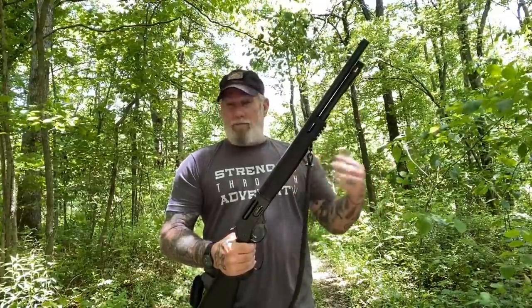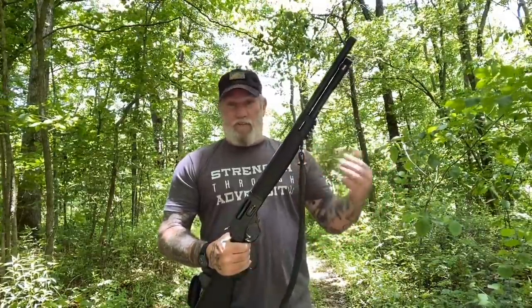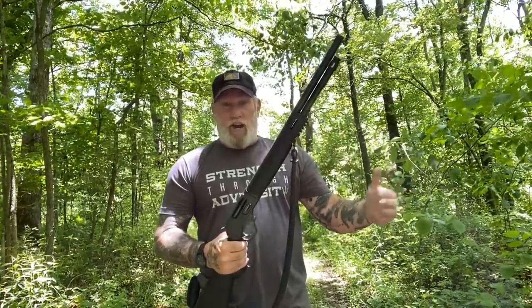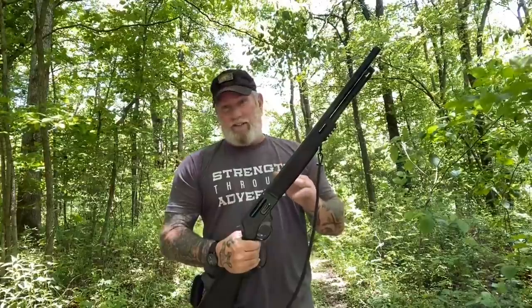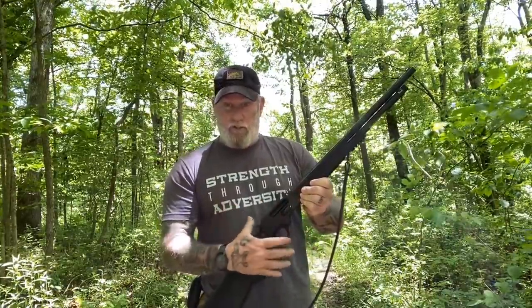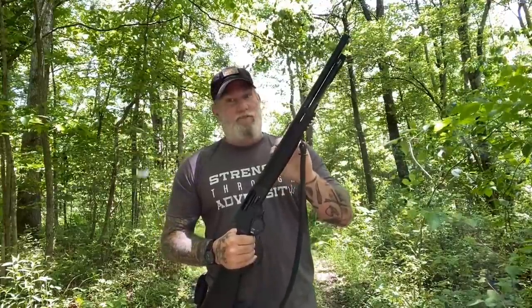It doesn't matter what type of rounds they are — whether they're full-on defenders, whether they're slugs, birdshot, buckshot, triple-ought buck — all of those loads will work in this gun just fine. And again, that's what makes it so versatile. On top of having the follow-up shot, and being able to load into the side of the firearm for last-in, first-out selection, that makes this a very versatile gun for the bush or for a woodsman.